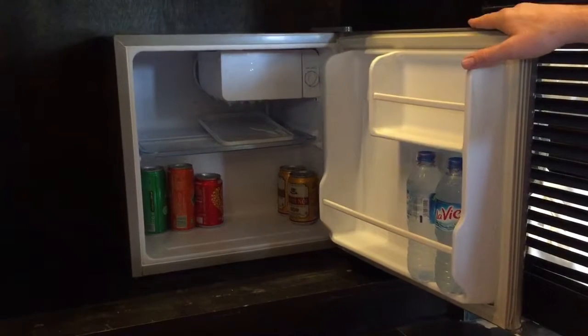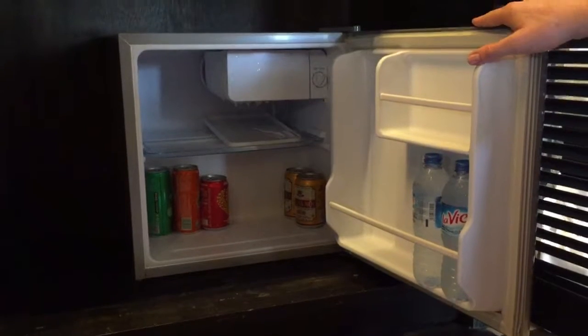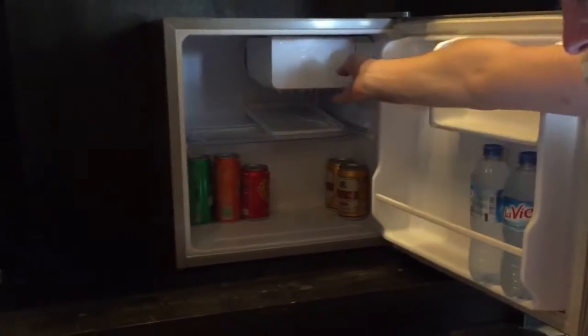The fridge is A-rated, so it's pretty efficient. However, it can be slightly noisy in operation, but the fact that it's not in our main kitchen means it doesn't really cause us any problems.